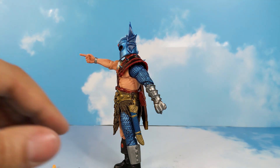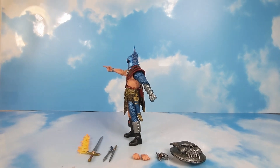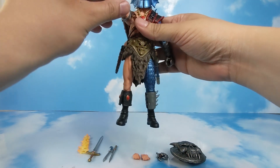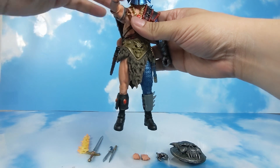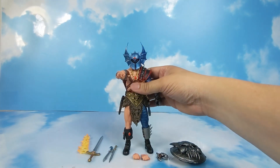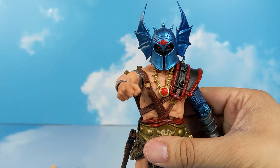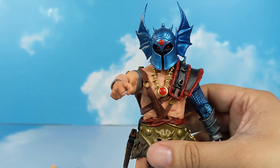I enjoy this figure so much, a lot more than I thought I would. I want to thank you guys for tuning in to the review, and don't forget — enjoy the little things in life.